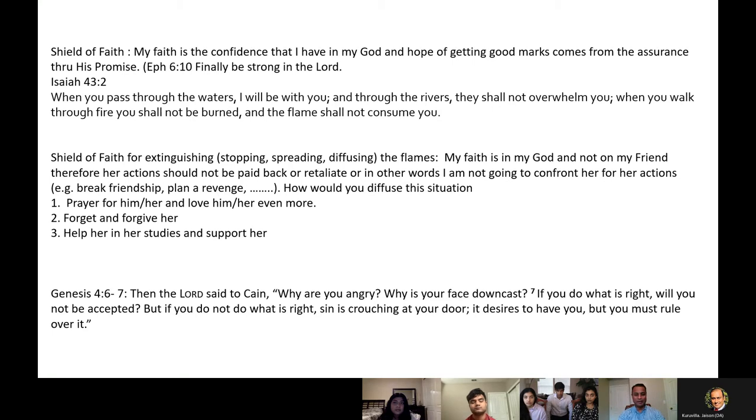Genesis 4:6-7, the Lord says to Cain: 'Why are you angry? Why is your face downcast? If you do what is right, will you not be accepted? But if you do not do what is right, sin is crouching at your door — it desires to have you, but you must rule over it.' If we let our shield down and go along the worldly way, God is telling you that sin is crouching at your door, waiting to pounce on you. If you don't have the shield of faith, you will be ruled over by sin. That's the first point.